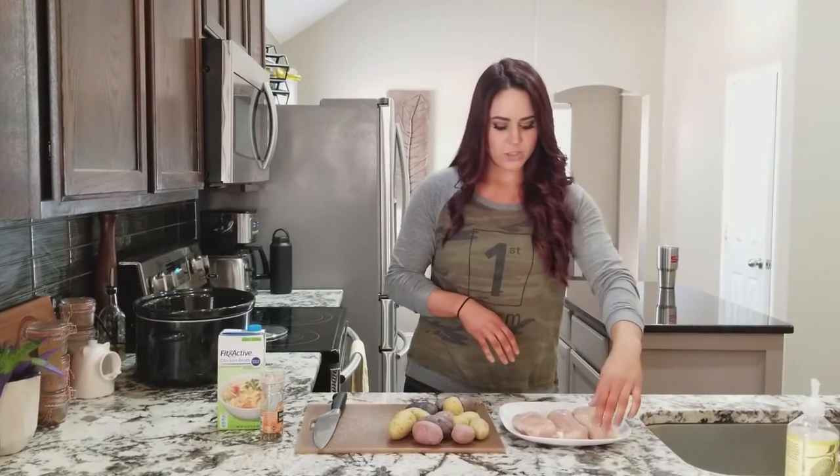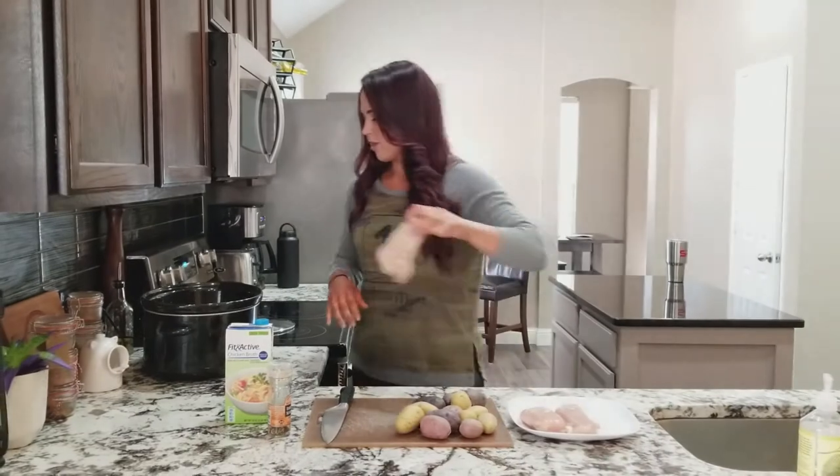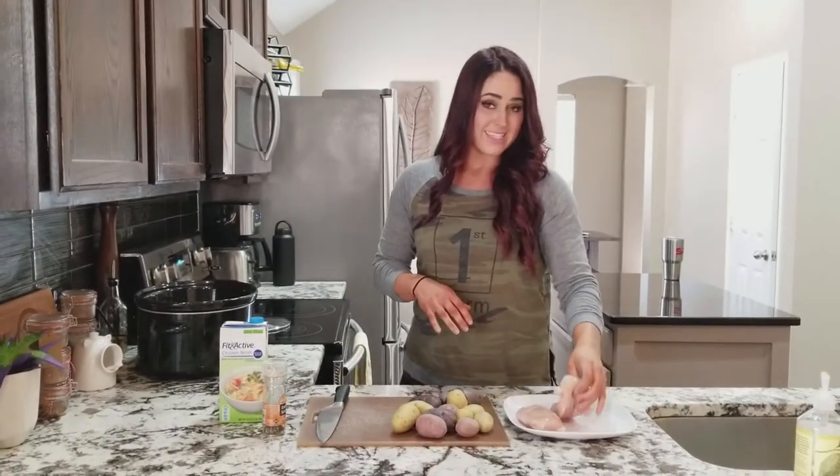The first thing I'm going to do is go ahead and put the chicken in the crock-pot. I did wash them and that's it.